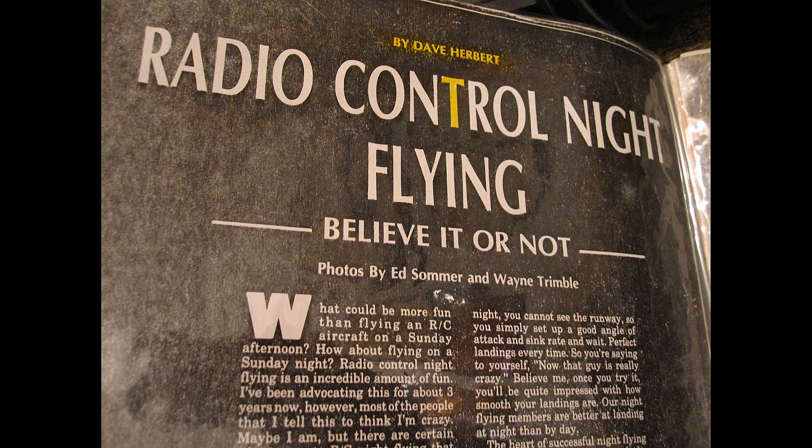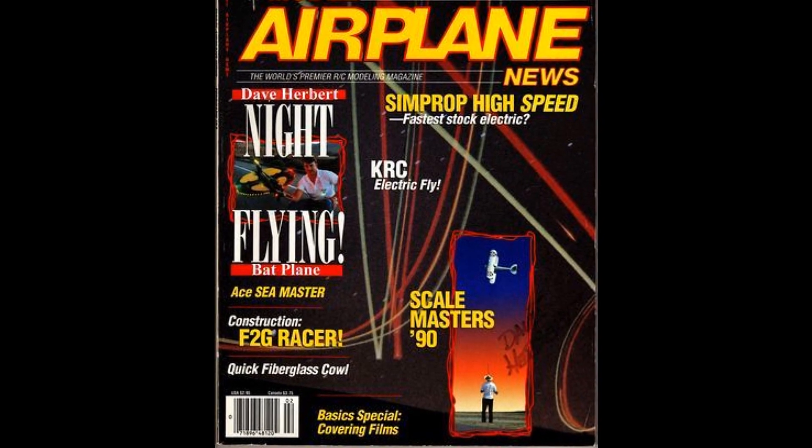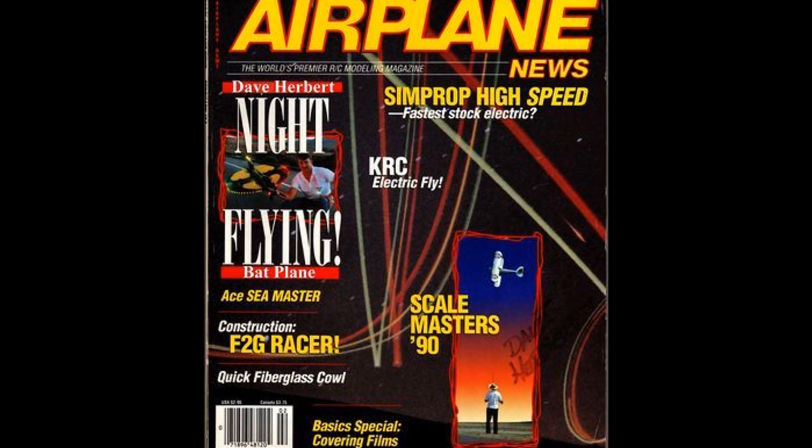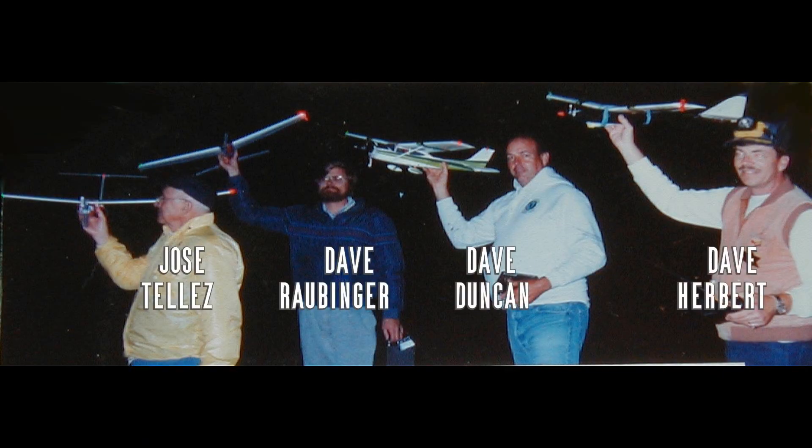Ten years later in 1992, I wrote another article because we were getting slightly brighter LEDs. You might note that we didn't have any bright LEDs back then, let alone what we have today, so I began flying with standard FAA colors. That sounds logical.